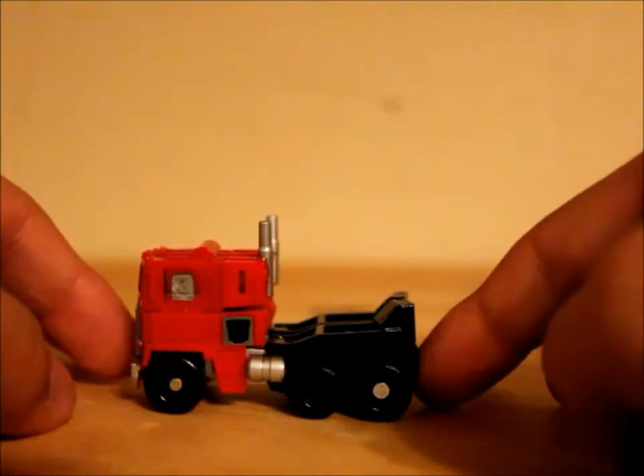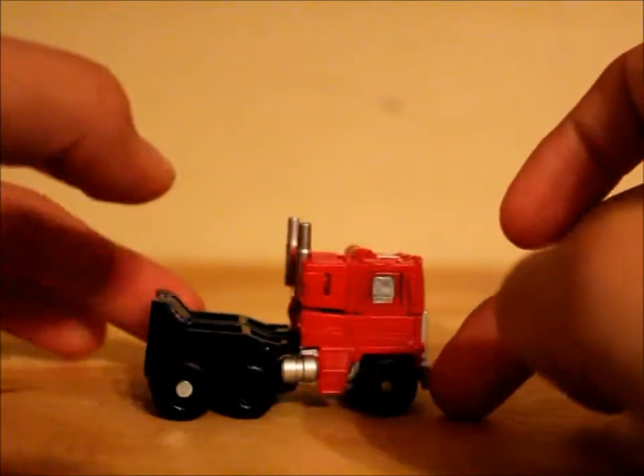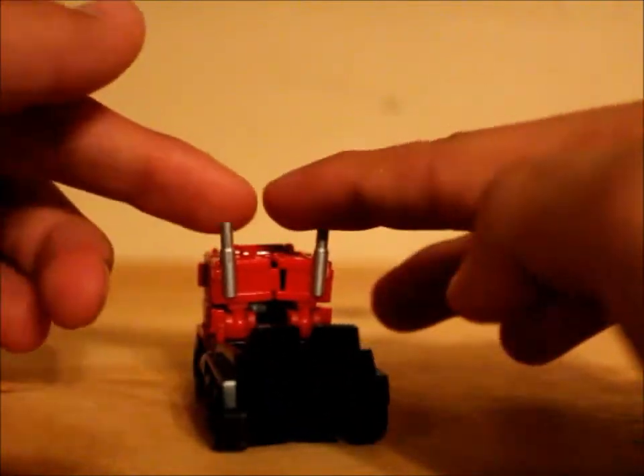He's really cool because he looks so much like his original self. He has all the same detailing, little smokestacks.